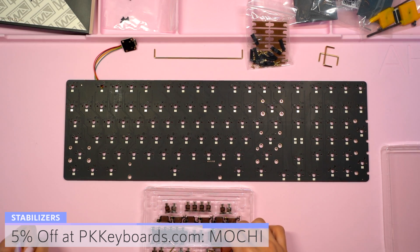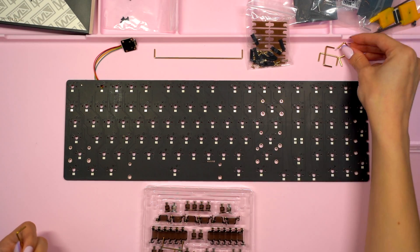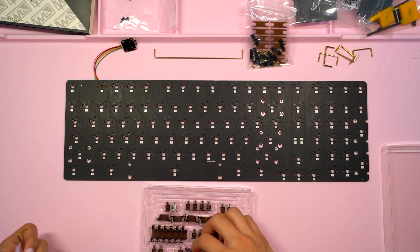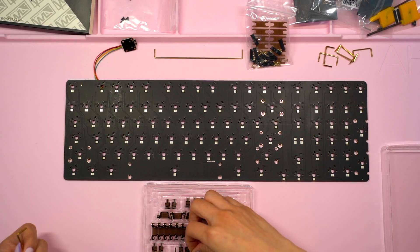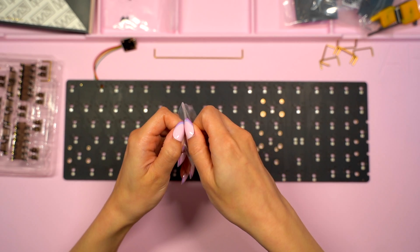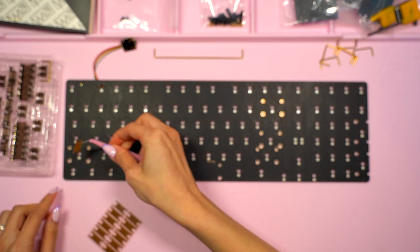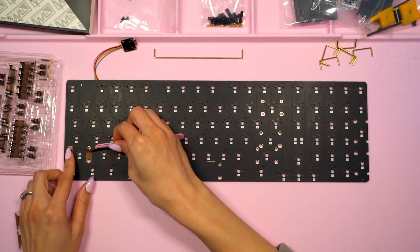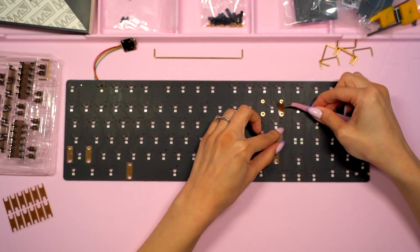Because this PCB supports the longer space bar I made sure to grab the 7-unit wire. I'm really excited to try these because I've heard so many good things about the wires, which are made of what they call liquid metal — a shape memory alloy that's supposed to be resistant to warping and doesn't require any balancing. After pulling out the wires I needed, I opened up the small bag that comes with the kit. Inside I found a sheet containing 18 strips of Teflon tape, which I applied to my PCB using my fine tip tweezers, making sure they were orientated correctly to match the holes the stabs will go into.